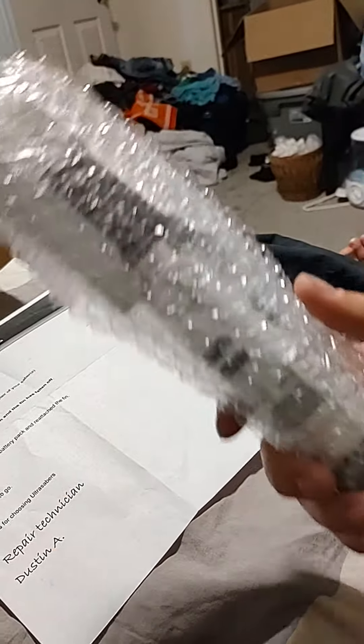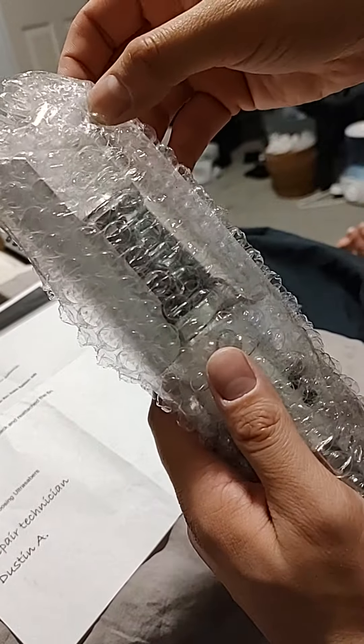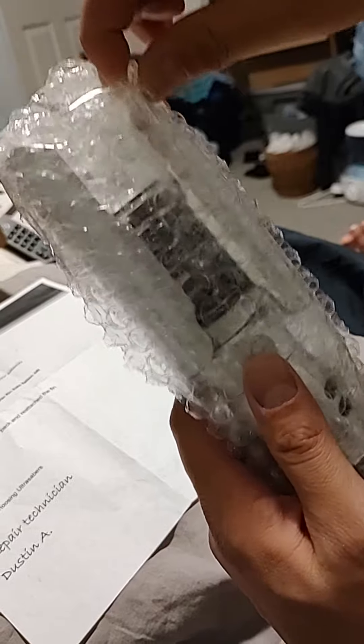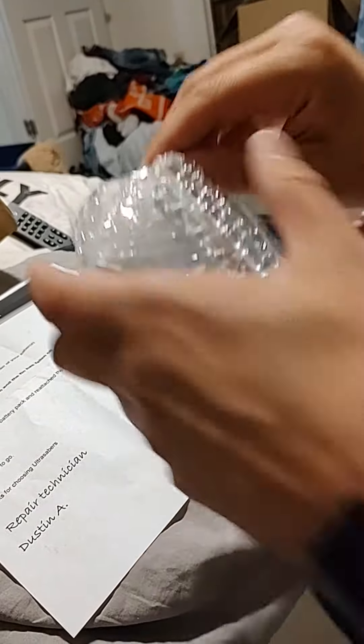Just got our lightsaber hilt back from Ultra Sabers. There was a broken fin and a broken battery pack, and it looks like they tried to reattach the fin but in mailing it has already come apart. So we're gonna open it real quick just to verify and get it on video.